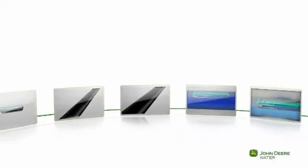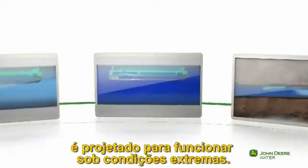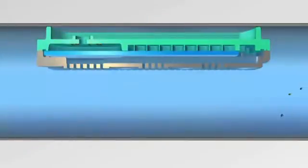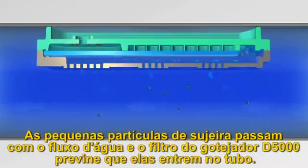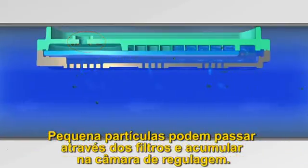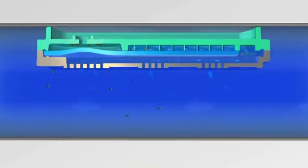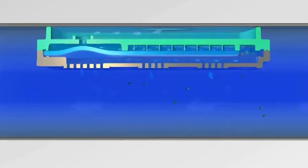The D5000 self-flushing mechanism is designed to function even under extreme conditions. Naturally, small dirt particles pass along with the flow, and the D5000 dripper filters prevent most of them from infiltrating the drip line. A small amount of particles may still pass through the filters and accumulate in the regulation chamber. This can affect the flow rate, which in turn influences the forces operating on the membrane.